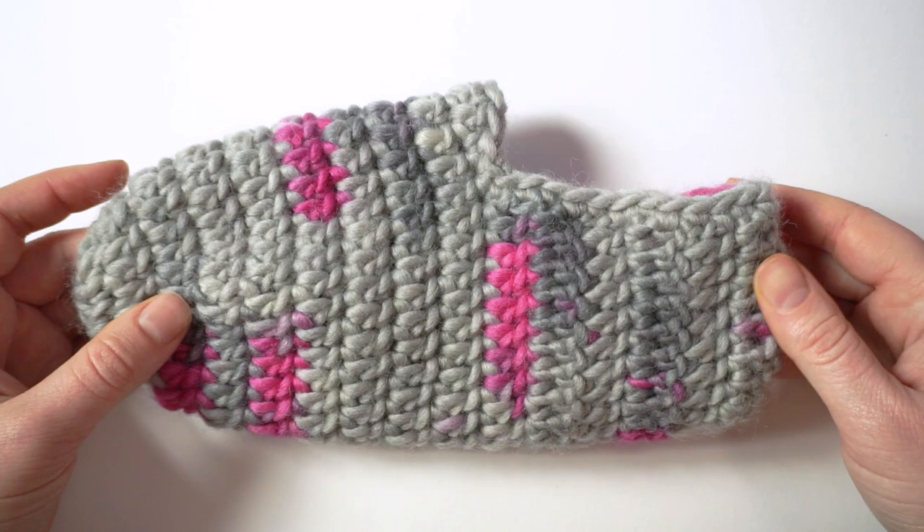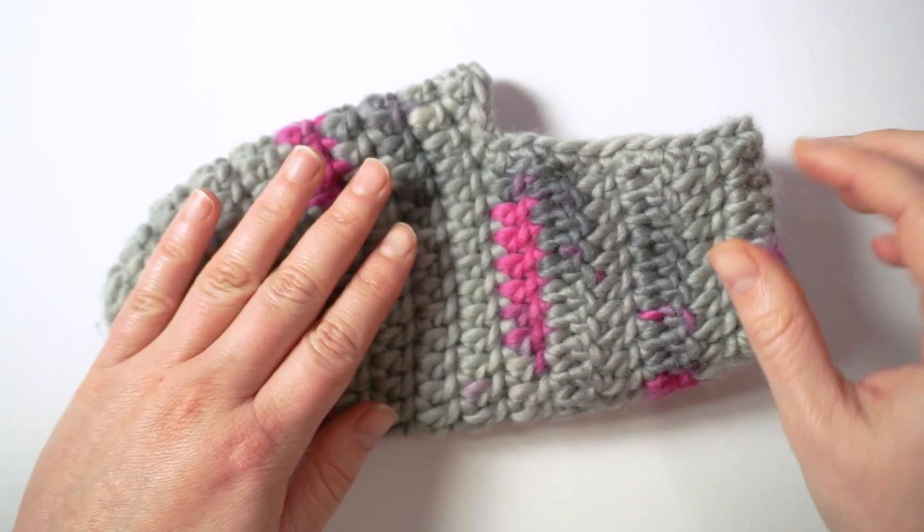Welcome to a new video on my channel. In today's tutorial I want to show you how to make a cute slipper from chunky yarn.